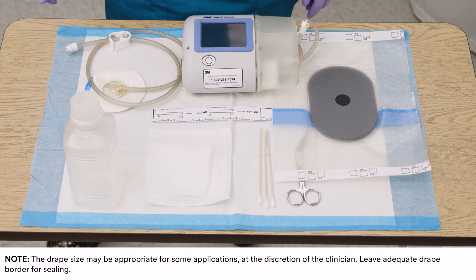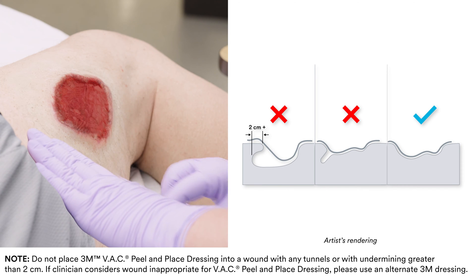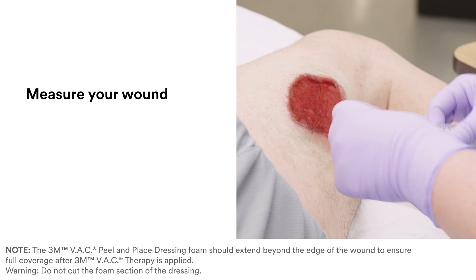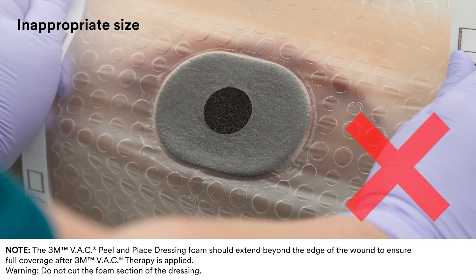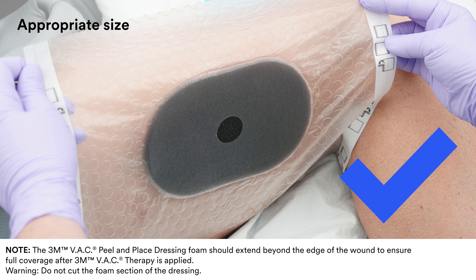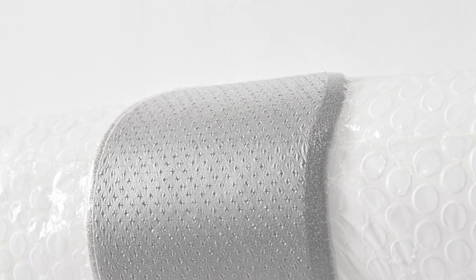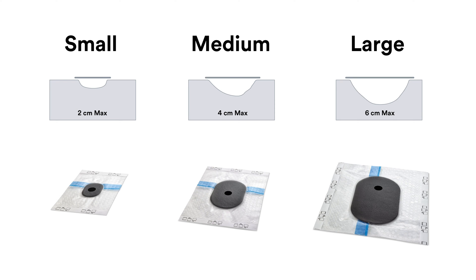3M VAC Peel-in-Place dressing is intended to be used without sizing the drape border for easy application. Assess the wound carefully for any undermining or tunneling, and assess the wound dimensions and depth. To choose the appropriate size and ensure complete coverage, make certain the dressing extends beyond the wound's edges. VAC Peel-in-Place dressing has a protective interface layer allowing placement of the foam over the wound and surrounding intact skin, and comes in 3 sizes that should only be used for specific wound depths.